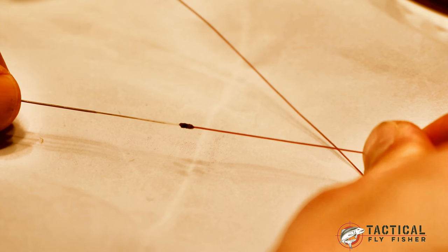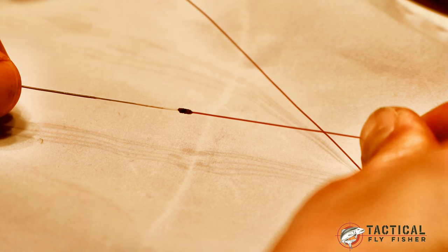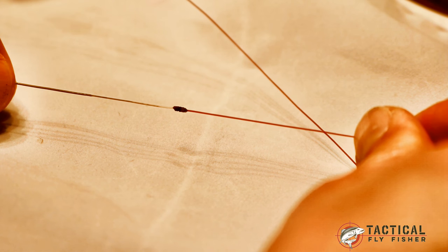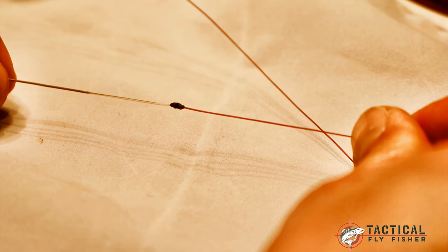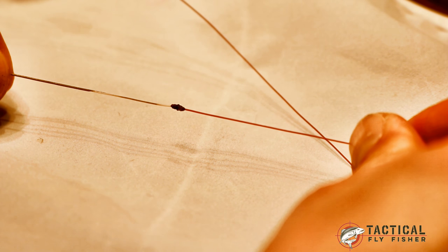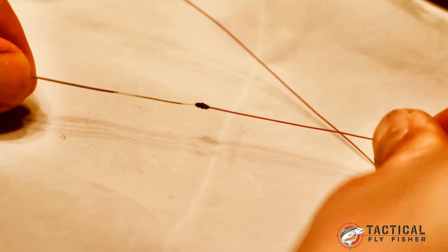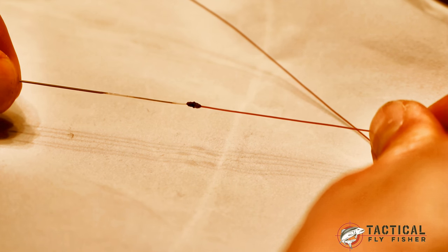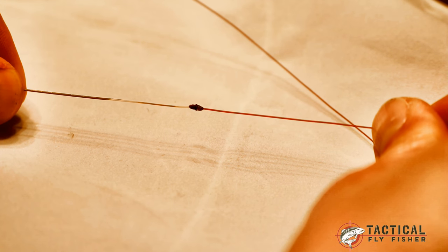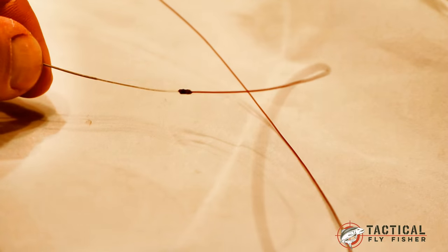Welcome to this Tactical Fly Fisher knot tying tutorial. I've been getting a lot of questions about how I attach leaders to my monocore fly lines, like this Cortland competition nymph line. So to make that easy to describe, I'm going to do a little tutorial on it. As you can see in this frame, I've got my fly line connected to my leader with a blood knot, and I'm going to show you how I make that happen.